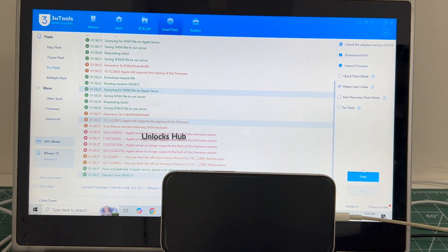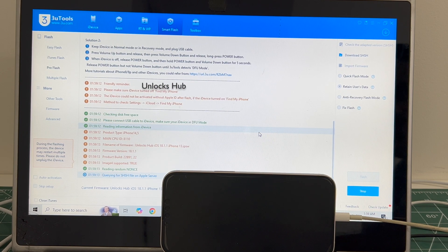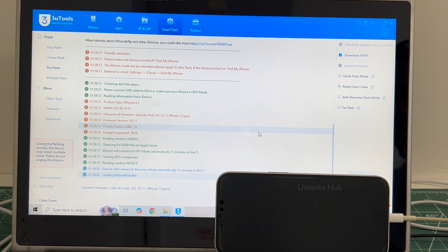I have selected 'Retain User Data' so Wi-Fi passwords will be saved. Click on yes and the installation begins. This whole process takes somewhere around 20 to 30 minutes — do not unplug your phone at any point. Make sure your phone is charged more than 75% before starting this procedure, and also use an Apple original USB cable.